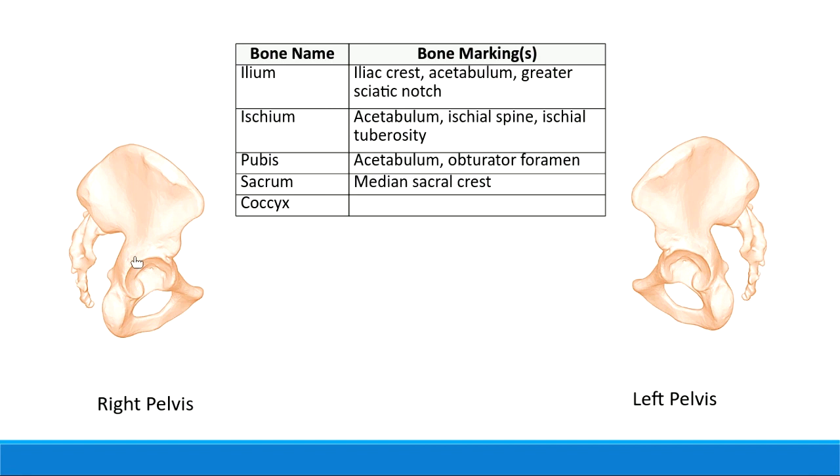This big indentation right here is called the acetabulum. The acetabulum is a must-know bone marking because it is the place that helps form the hip joint. If somebody dislocates their hip, the femur is supposed to be inside this socket. The femur slides in right here - if you dislocate your hip, your femur comes out of this socket, which is very painful.